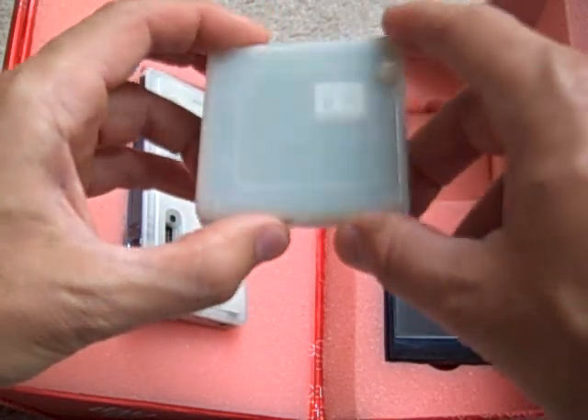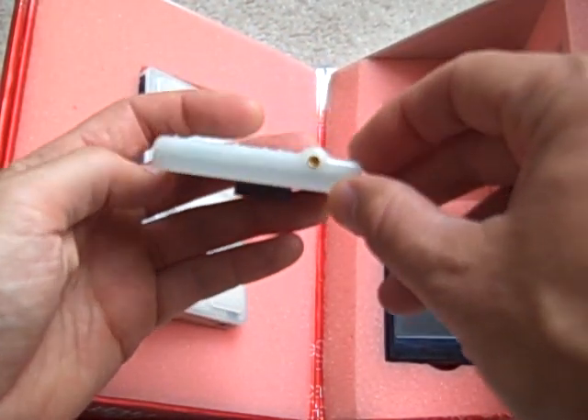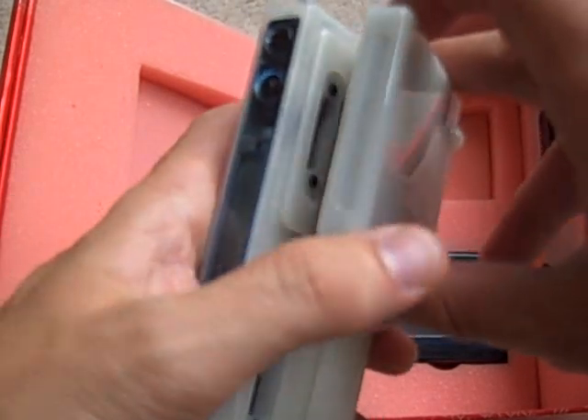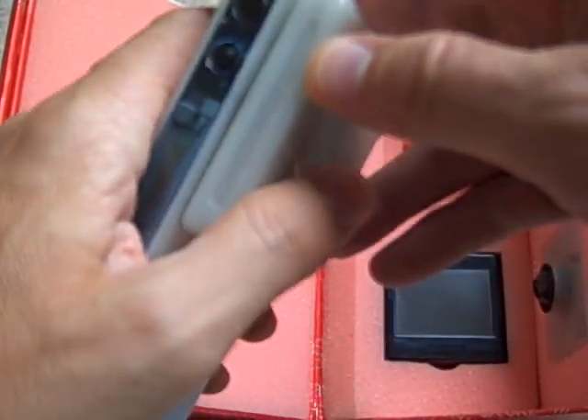The first one is the Bug Locate, which is the GPS module. As you can see it's got a little antenna connector so that you can get a better signal on GPS satellites. I'll plug that right in and pop it right in.